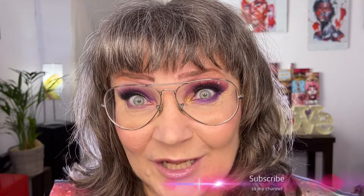So if you want to see how I did these two different very colorful purple looks, please hang in there and I will show you. If you like this video, please give it a thumbs up. If you have any questions, comments, or good ideas for future content, please put it in the comment box. And if you like videos like this, please subscribe to my channel. Now let's go ahead and do some makeup, shall we?